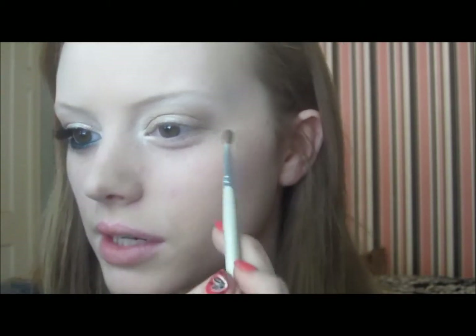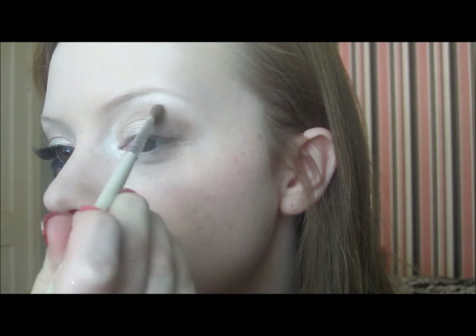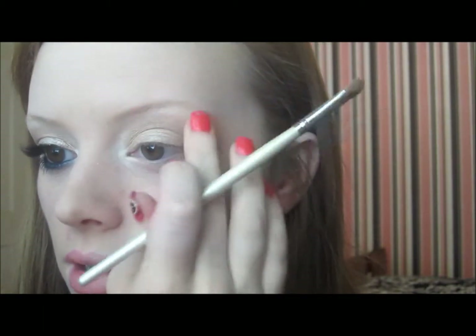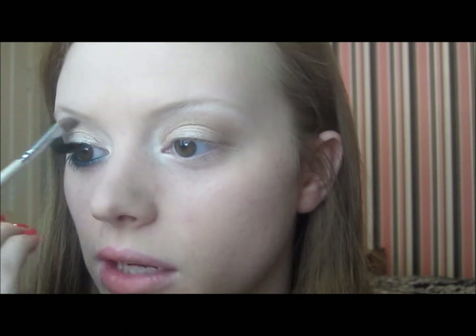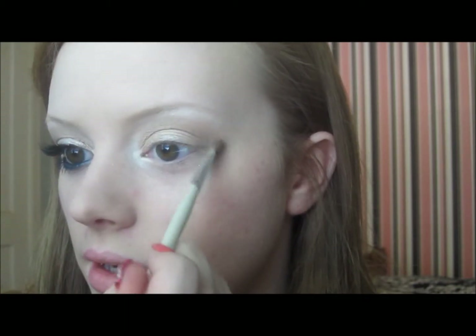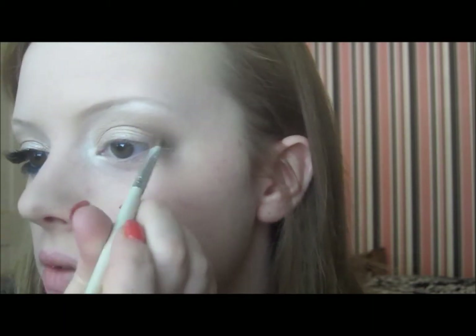I'm just going for a very light, natural smoky look on the top — just to be a little interesting. You may have to go in and clean stuff up — do it as needed. I'm going to take just a tiny bit more and poke it into the deep crease to give a little more depth.